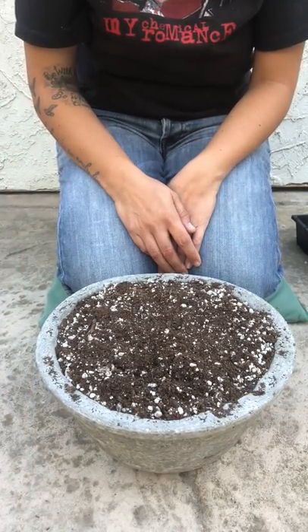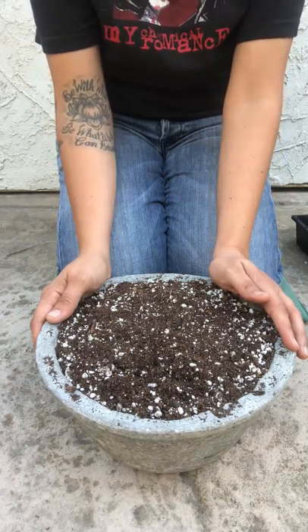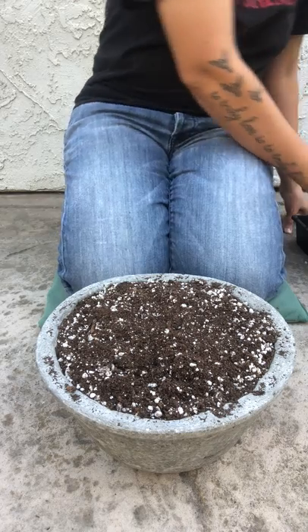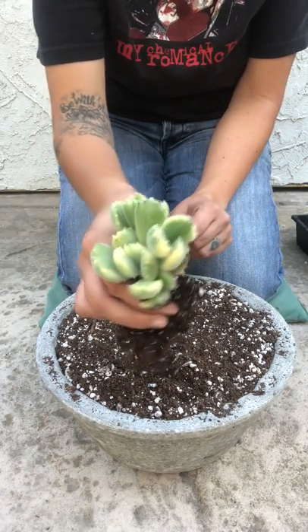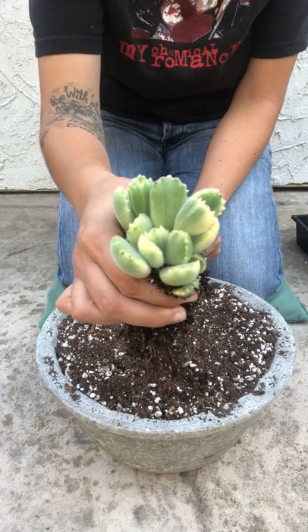Hello garden friends, it's been a while since my last video, so I'm happy to be back. I'll be making a round arrangement using what I believe is a cotyledon — variegated bear paw — and I have two clusters of these right here.